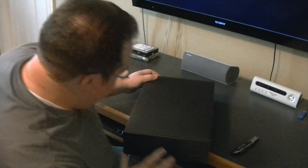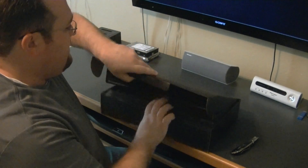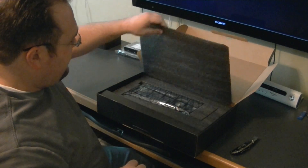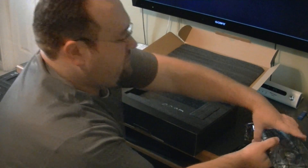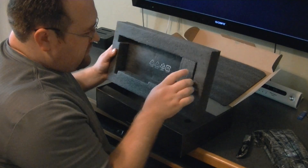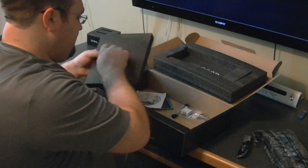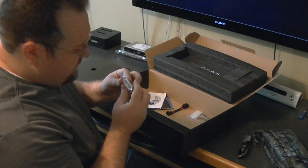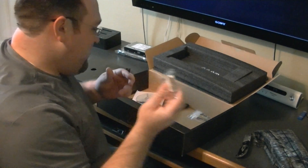Let's open up the box. It comes packaged pretty nicely — so here's the card itself, I'll show you that in a minute. There's the DVI to VGA dongle — not even a full-pin DVI, just half the pins. I don't use them. Anybody that's using VGA is probably not using one of these cards.